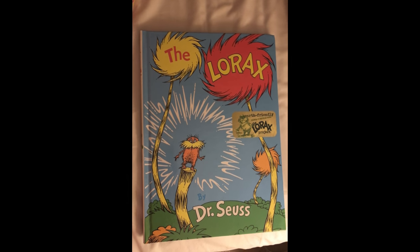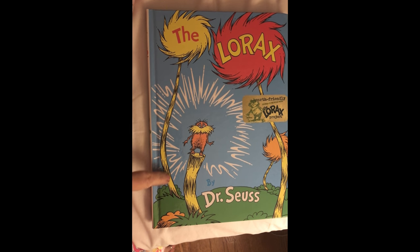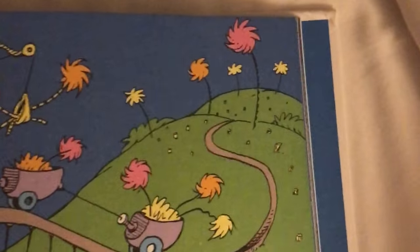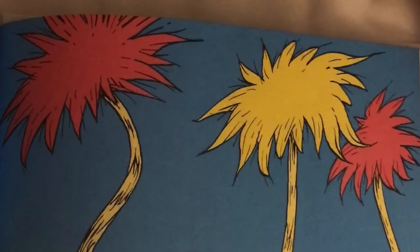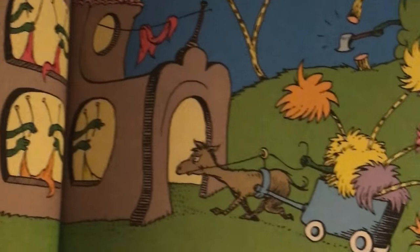This is the Lorax — as you can see, this is a truffula tree. Ideally the base of the tree would have yellow. See in here, the truffula trees have all different color tops. We have a bright pink boa. You could use yellow, you could use pink, purple, orange — all different colors.